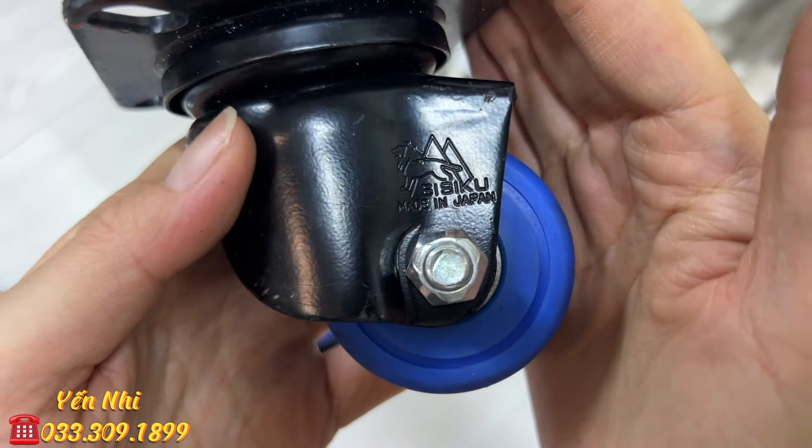G71 là cây kiếm trưng bày. Có hình con rồng khắc trên thân và cả đế đứng, nhiều chữ trang trí. Về vệ sinh lại là đẹp. Chiều dài 28cm, có đế đứng đi kèm. G71 bán 600k.